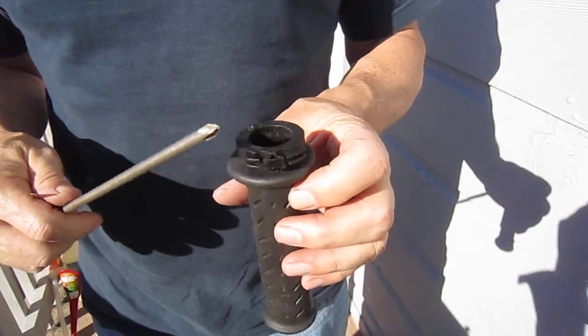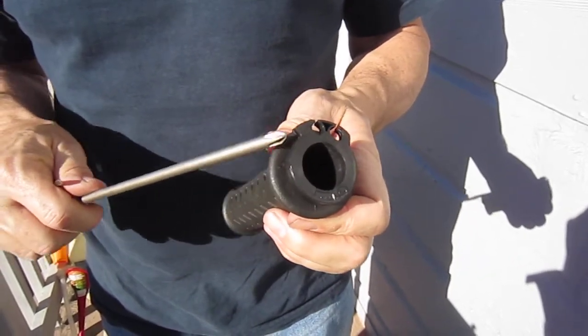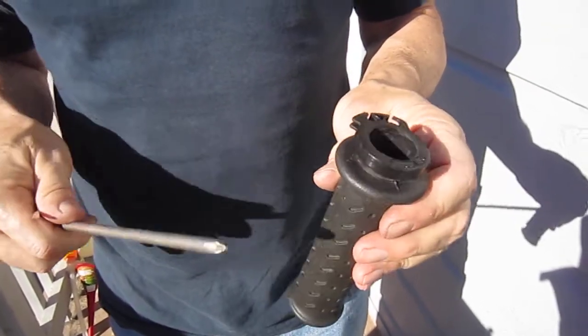The cam on the throttle is a lot flatter right here instead of round. Anyhow, you're faced with getting this grip off of this plastic handle.